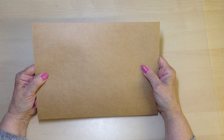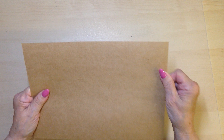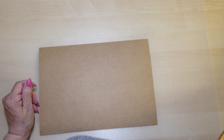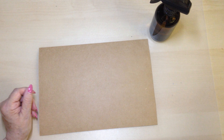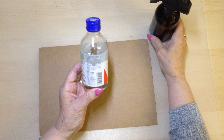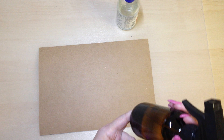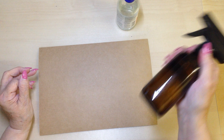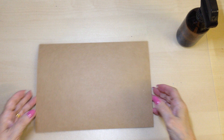I have a piece of craft card - this is A4 and it's thicker craft card than normal craft card, but it's very durable. You also need a bottle with some water and glycerine. What I've used is about one tenth glycerine and nine tenths water. Put it in the bottle, give it a shake, and then you're set to go.